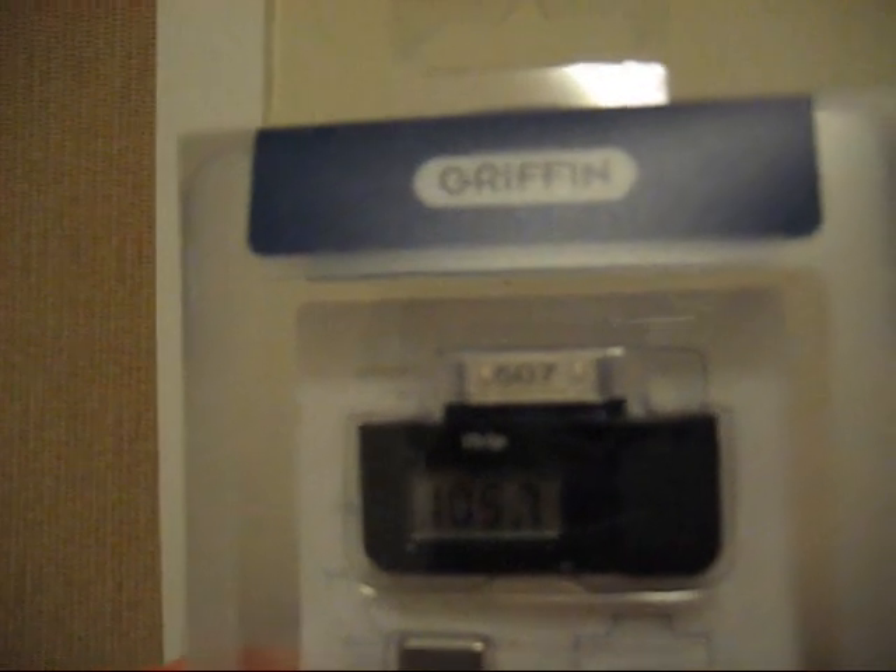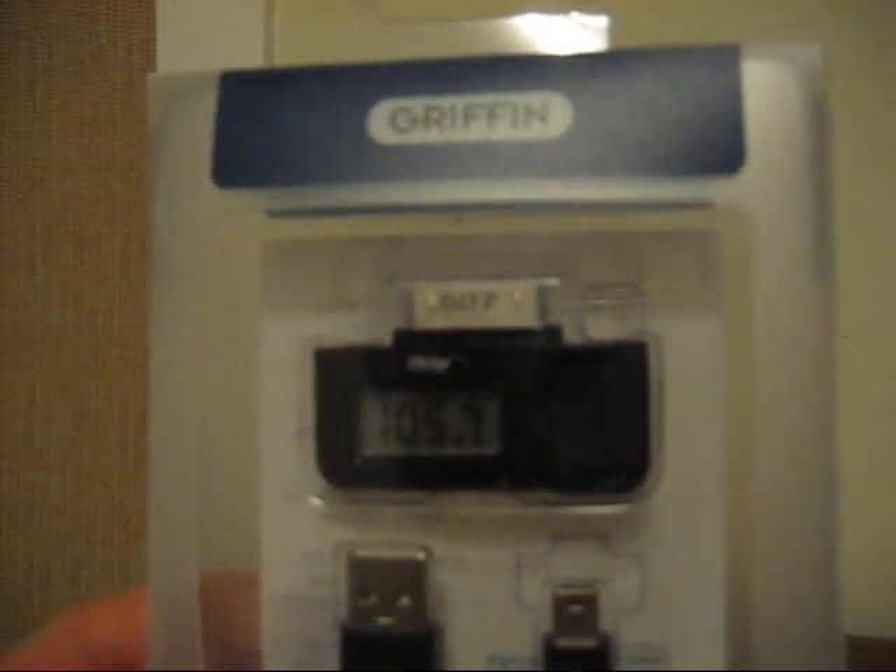I ended up getting the one with the standard iPod connection at the end. I know in my last video I had said I would try to stick with just the universal one, but I honestly don't think I'm going to be switching from an iPod for a while, if I ever do, so let me unbox this real quick.